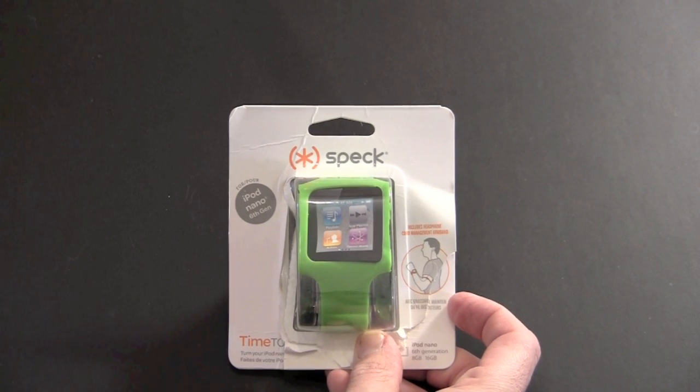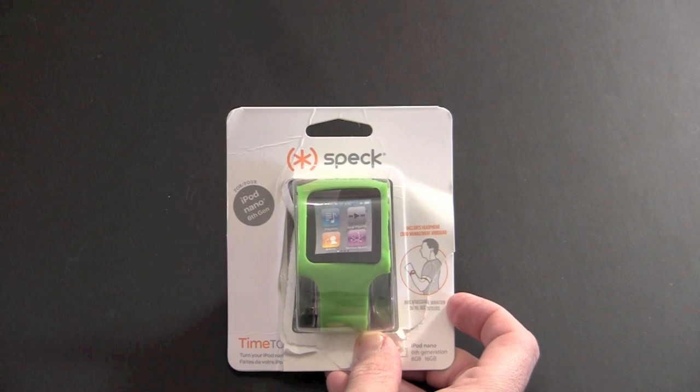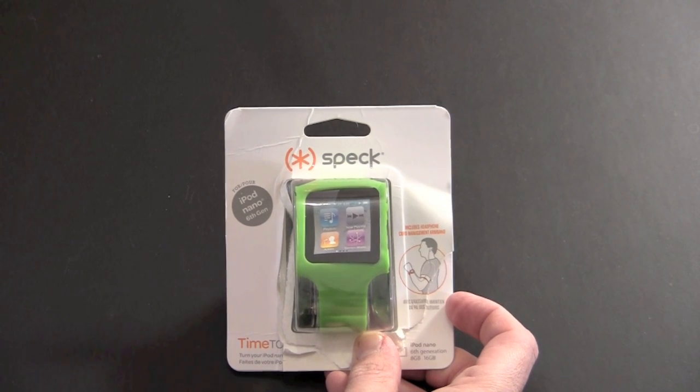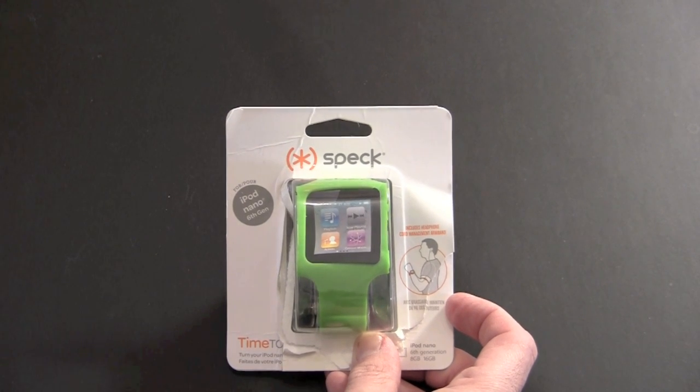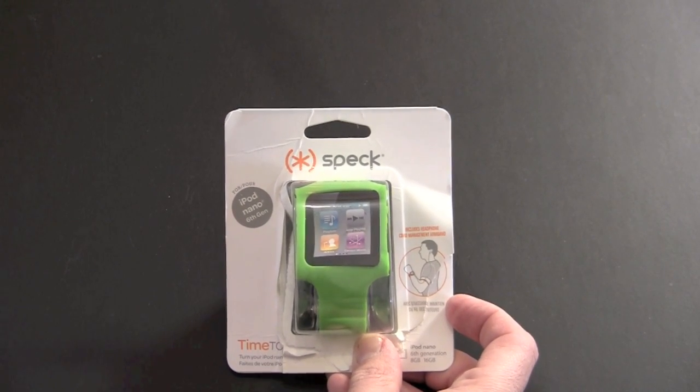Hey guys, it's Larry Greenberg and today we're going to take a look at the Time to Rock. This is Speck Products' version of the watch band for the iPod Nano 6th generation. It's made out of TPU material, it sells for $24.95, and I have the green version.